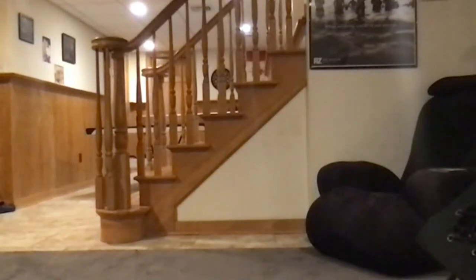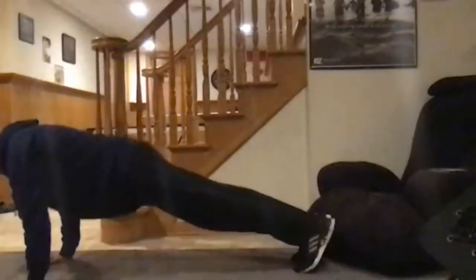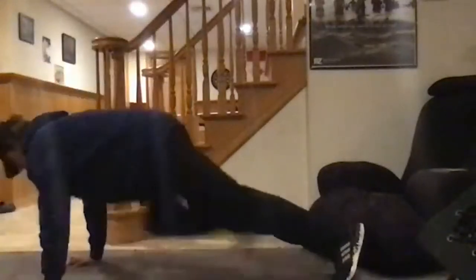All right, the next exercise while you're resting and recovering — these are called modified burpees. You stand upright, go down into a squat position, kick your legs out, do one push-up, pull your legs back in, and stand up. Sean will demonstrate — kick your legs out, do a quick push-up, then jump right back up. We'll do this for 30 seconds. And begin.